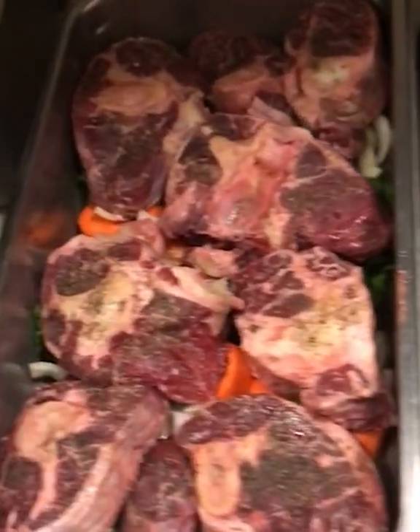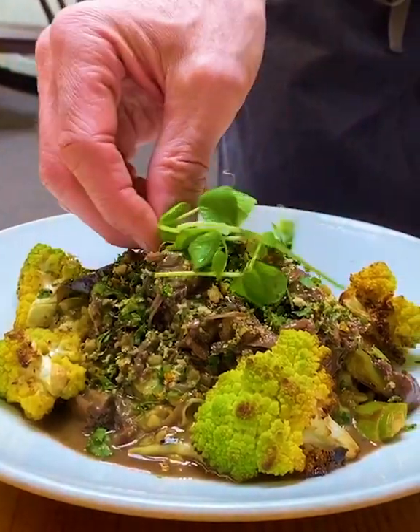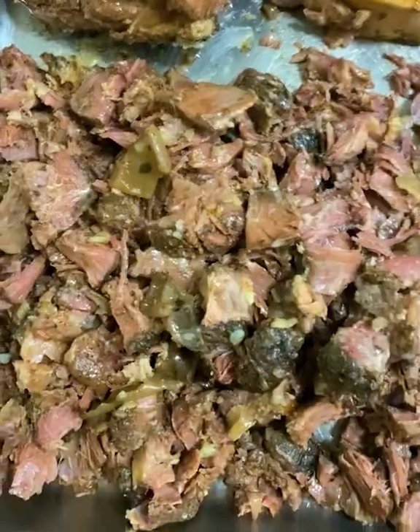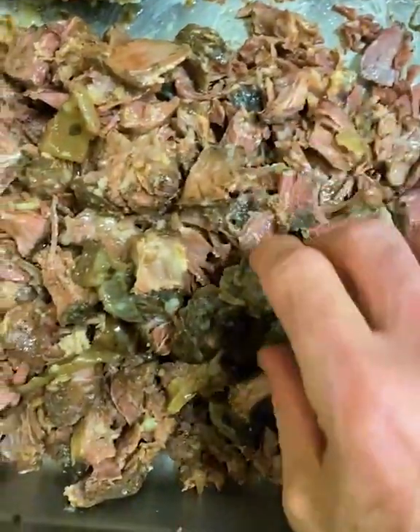We actually cook it overnight in a low oven for about 8 to 10 hours. We braise it with a little red wine, some stock, carrot, onion, celery, and garlic. In this preparation, we actually have portioned the meat away from the bone into 5½ ounce portions, and then we reheat it with the braise.